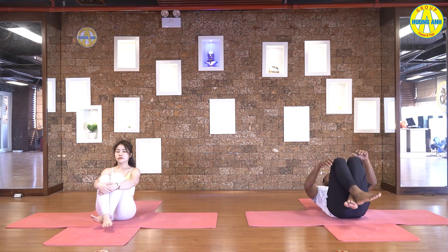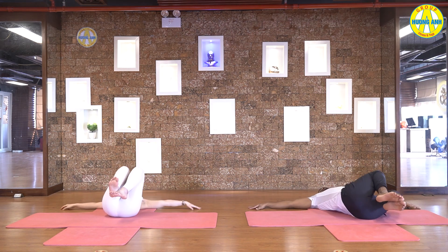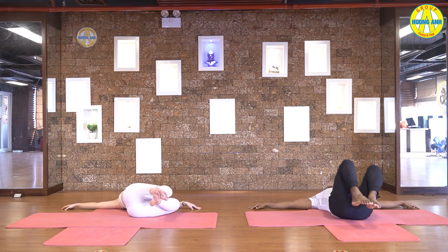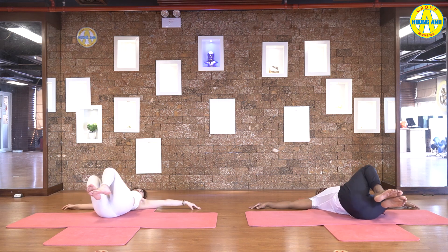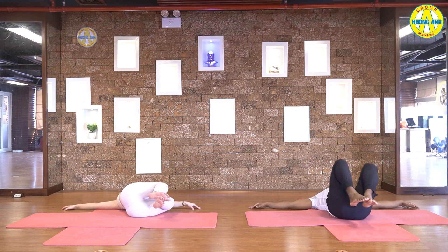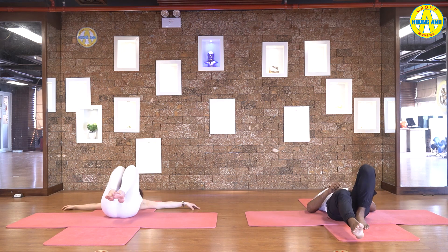Lay down. Bend your legs, hands to the side, and do some twisting both sides. Come to the savasana.